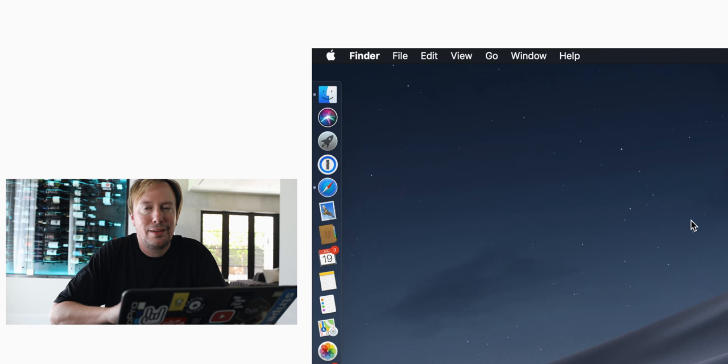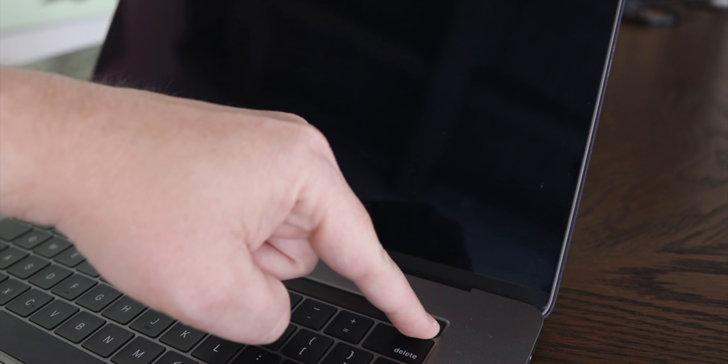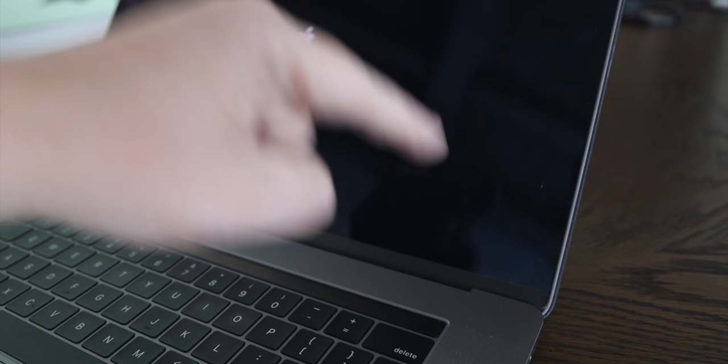All you need to do is first shut down your Mac — Apple, Shut Down. Once it's shut down, press and hold the power button for 10 seconds. You'll see the Apple logo come on the screen. Once it goes away, release, wait a few seconds, then press the power button again to turn on your computer. You've done it — you have reset the SMC.